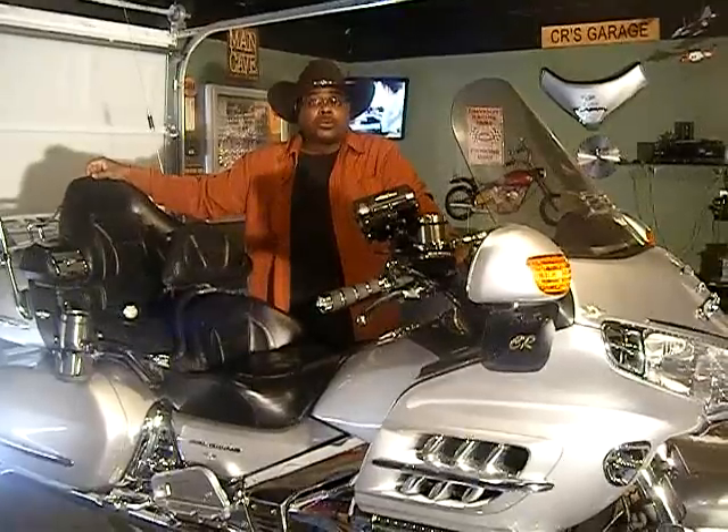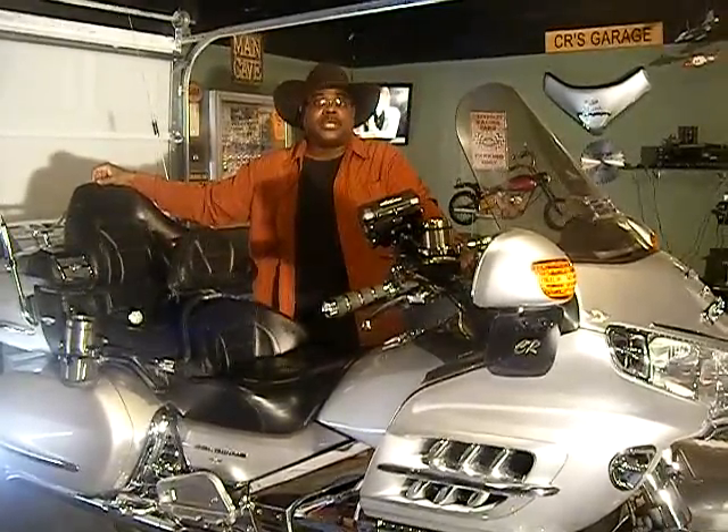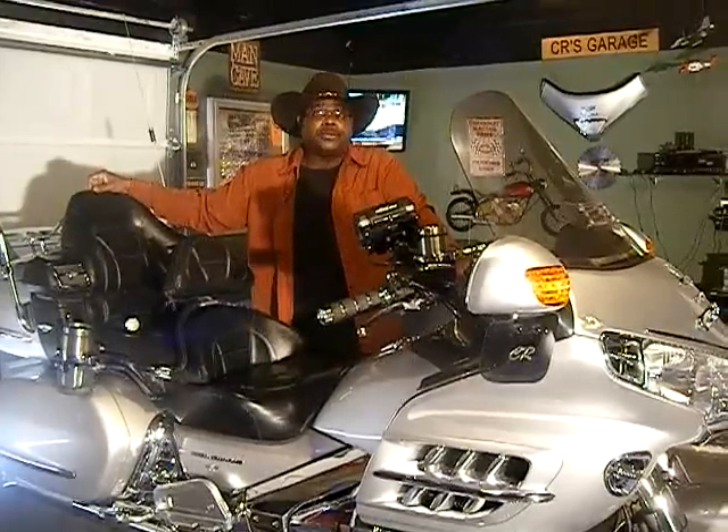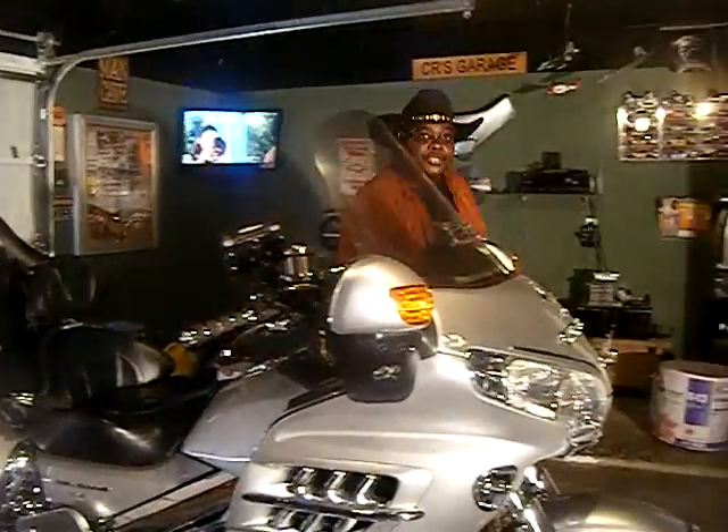We're going to change some oil. Some of you go to your dealer and find out, man, I just can't do that — a hundred dollar bill just to change your oil. Well, today we're going to find out how to change the oil on a Gold Wing. Yeah, that's right.